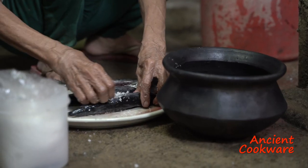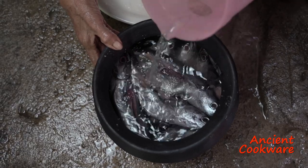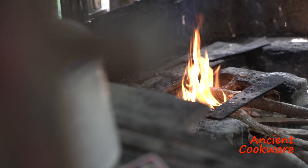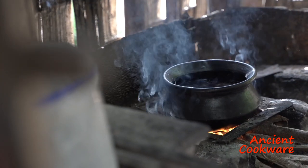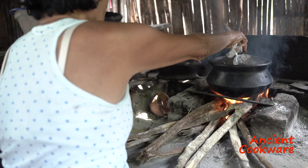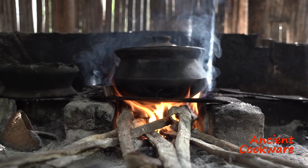Once your fire is ready, prepare the ingredients that will go into your recipe and place them in your paliyok. Then simply put the paliyok on the fire, making sure it is stable and that it will not tip over, and let the fire do its magic.